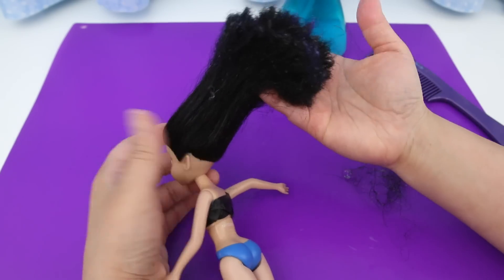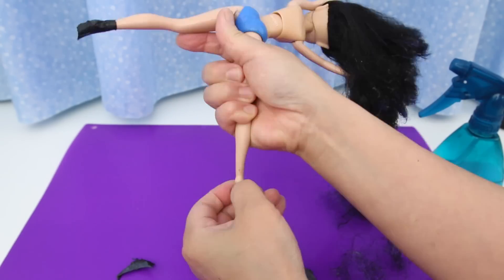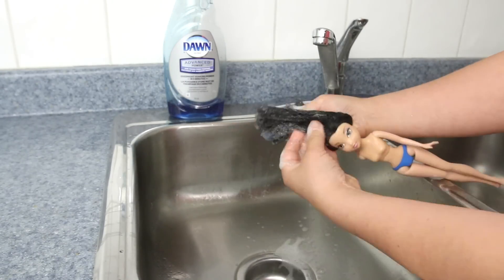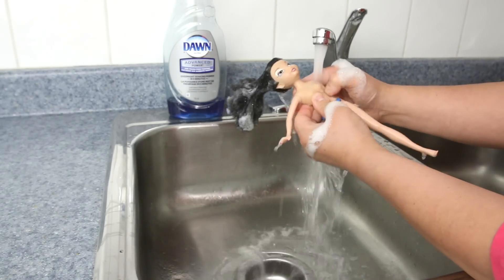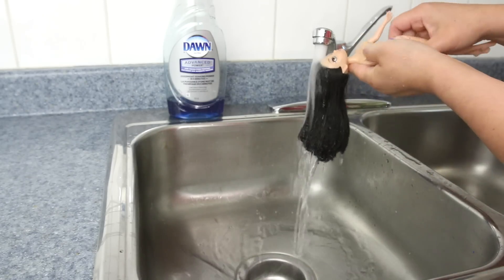Maybe it'll be better after I wash it. Take off her bandeau and boots. Now to wash her hair — I use dishwashing soap because it gets dirt and grime out better than shampoo. You never know what's in those thrift shop dolls' hair. I'll wash her hair; final rinse in very, very hot water.